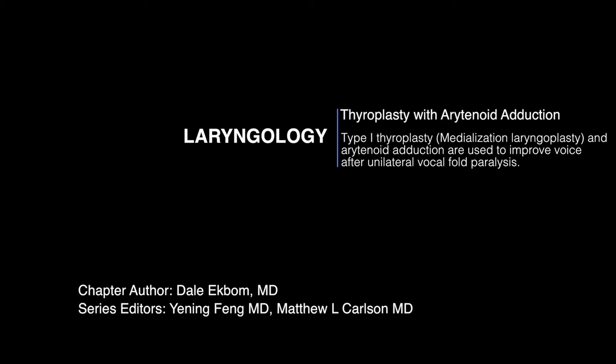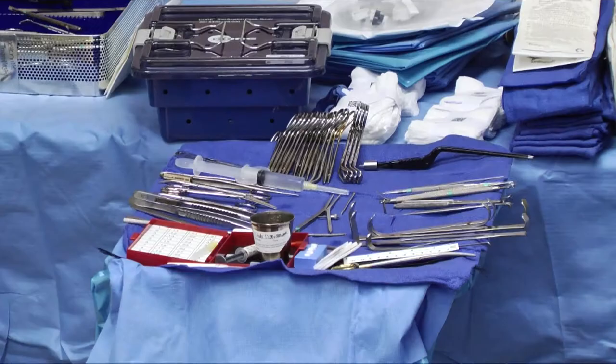I also do quite a few arytenoid adductions. Looking back at my practice in the last nine years, I've done about 125 arytenoid adductions and about 125 thyroplasties, so I'm about 50/50. Not everyone in the country does that, but I feel it's very nice to stabilize the arytenoid. I use it in cases where there's any posterior glottic gap present, and any high vagal injury is another reason to use it, since it can improve swallowing function.